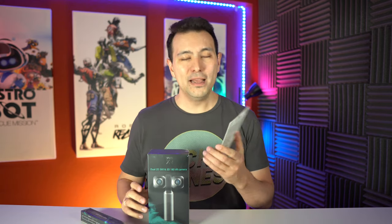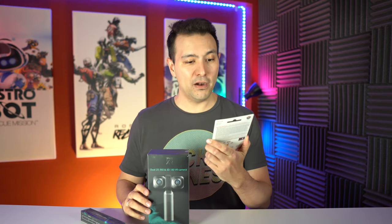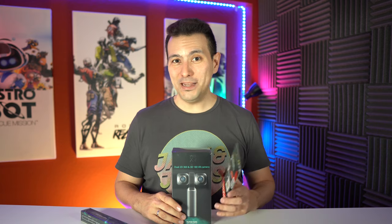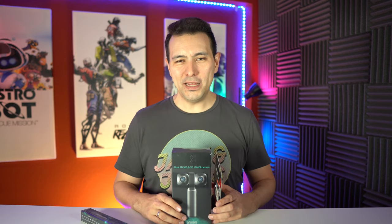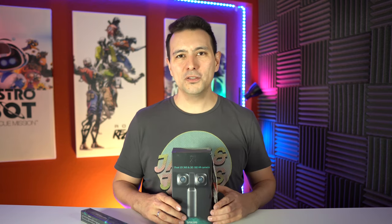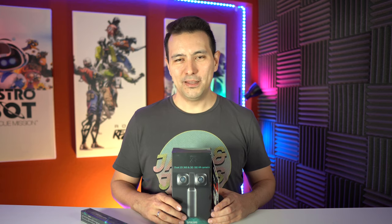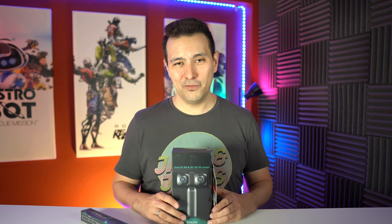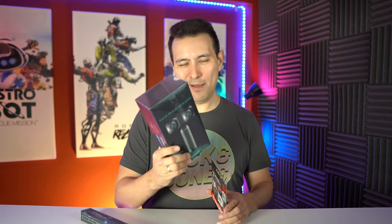On top of the selfie stick, you also get this SanDisk SD card — a 64 gigabyte card and one of the very fast ones: the SanDisk Extreme. So with this package you can directly start and shoot really nice 3D 180 degrees videos and also 360 degree videos. And yeah, you will see so many of these videos here on the channel because I'm planning to shoot quite a bit with this camera.